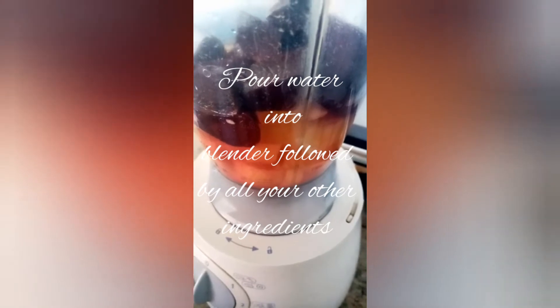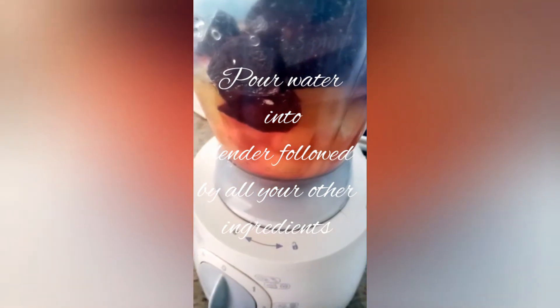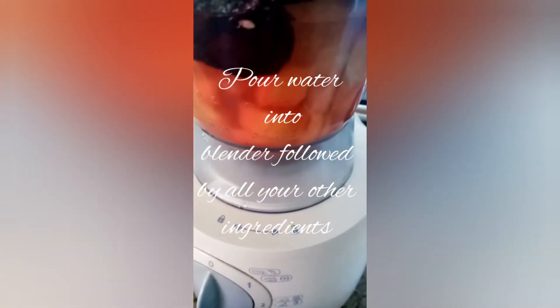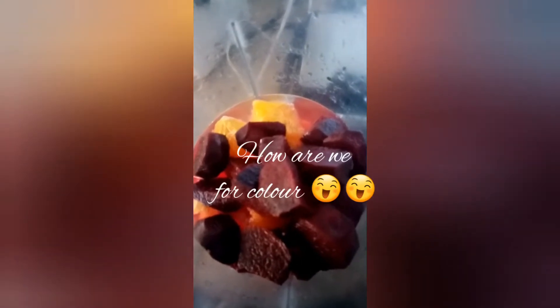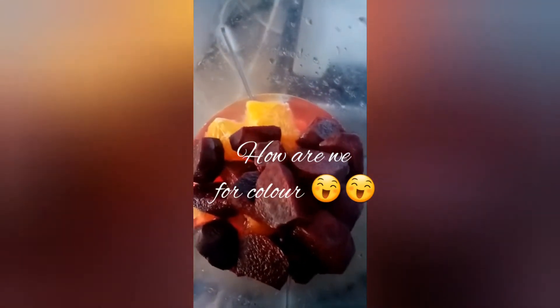Into our blender goes our water and the rest of our ingredients. How are we for colour? Yes, Bassali. That is all there is to it. See our blender, yeah?